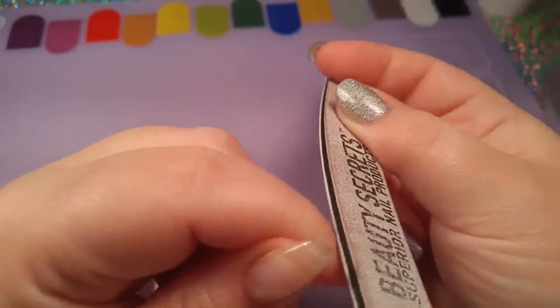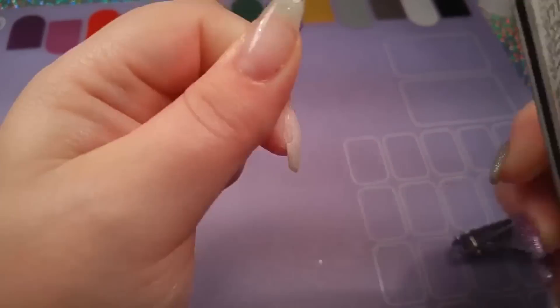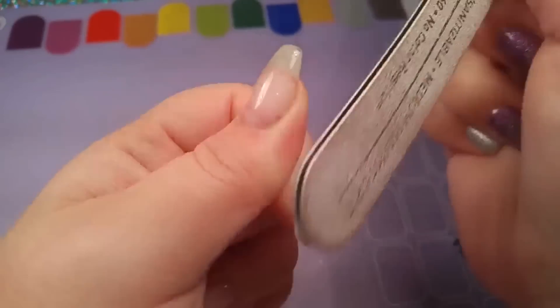Take a file and go in and file the gel that's around the lifted area. You do not want to file onto your natural nail — you just want to try to file the gel that is right next to the natural nail to get it as smooth as possible so when you do your fill it won't be as hard to do. I filed it a bit and noticed there was still a bit pulling away from the nail, so I cut that away and then went in with my file some more, just keeping it smooth.